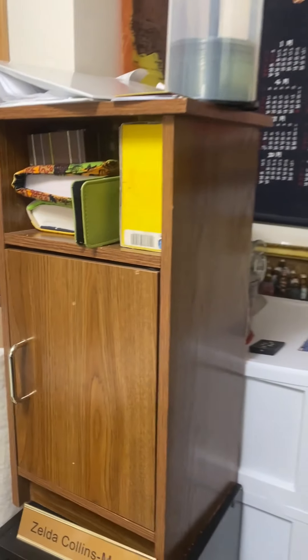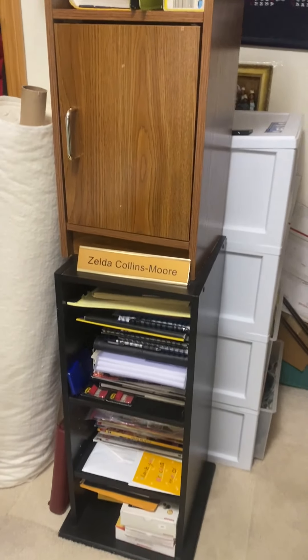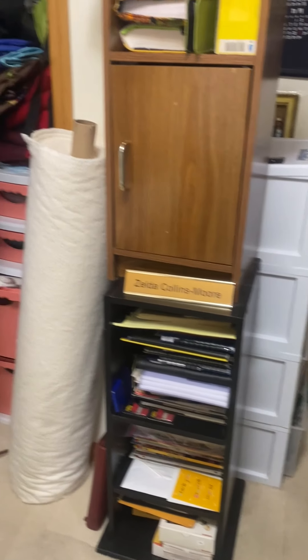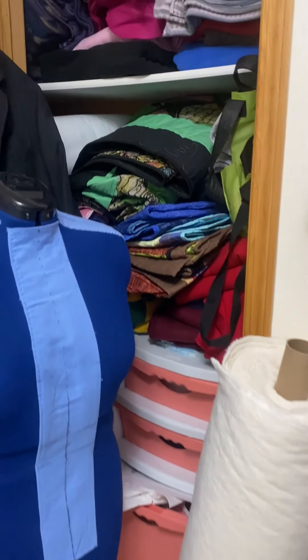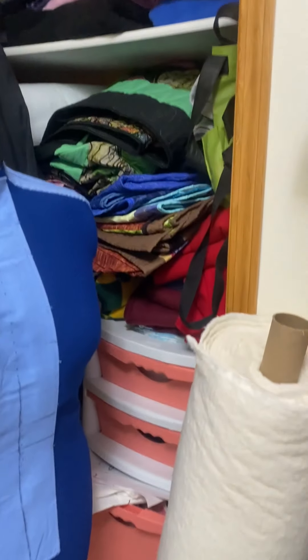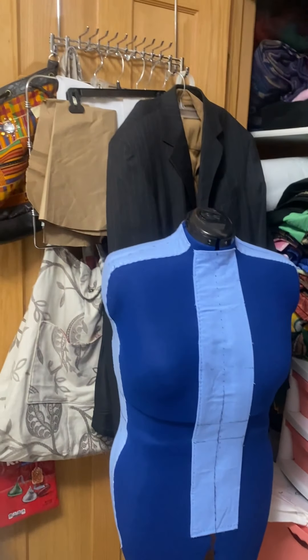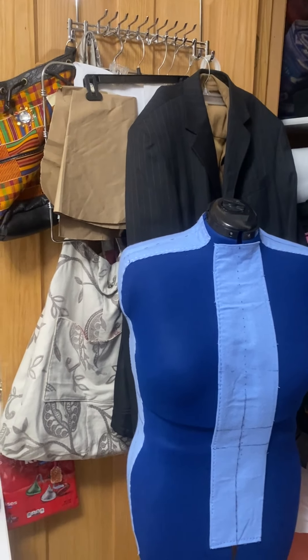As you turn the corner, I have two shelves there that I've repurposed to hold books, magazines, and notebooks. In my closet, I have completed quilt tops as well as fleece ready for t-shirt quilts, and another drawer that holds stabilizers and patterns. And my dress form sits in the front of that.